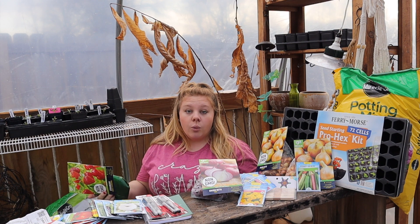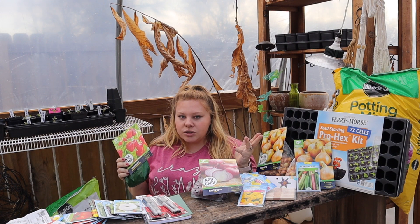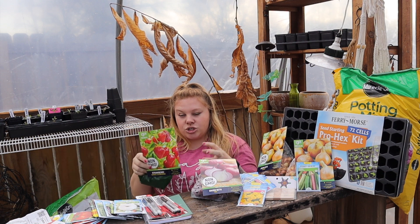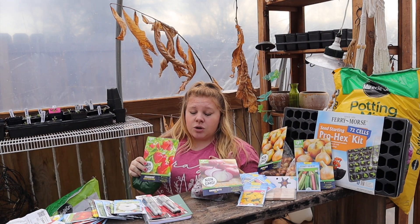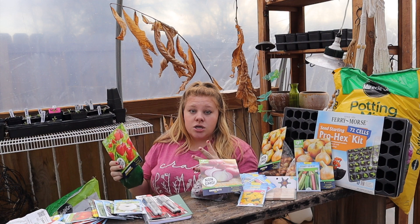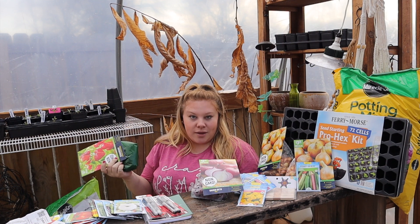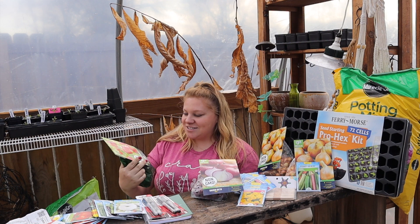June-bearing gives you all of your strawberries at one time, which is really good for people who want to make jam, can or freeze strawberries all at once, or sell them. I got the everbearing because we want to come out and just snack on them. I have a two-year-old who will absolutely love coming out to snack on them.